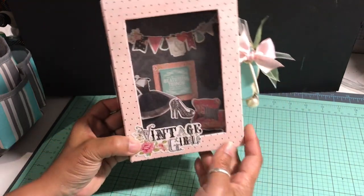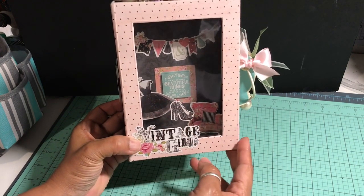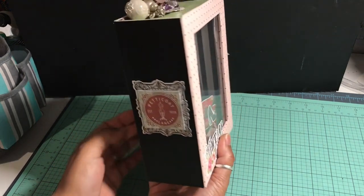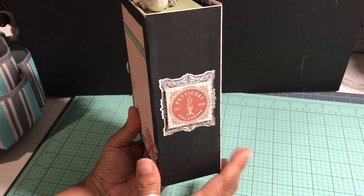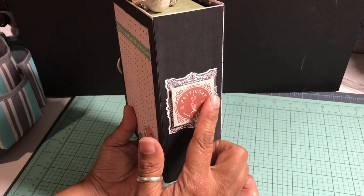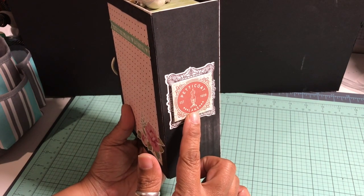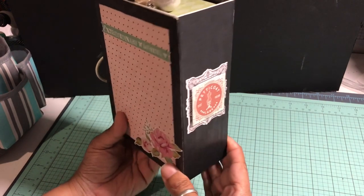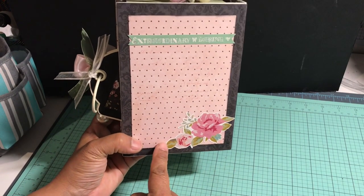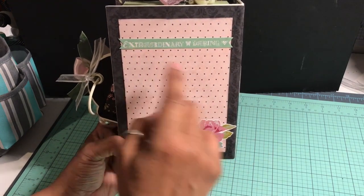I used a banner from the sticker sheet for the back, and another sticker element popped up with foam squares on the back of the box display. I popped portions up with foam squares to give a three-dimensional look. On the back of the box I used sticker elements and some of the beautiful paper from the collection.